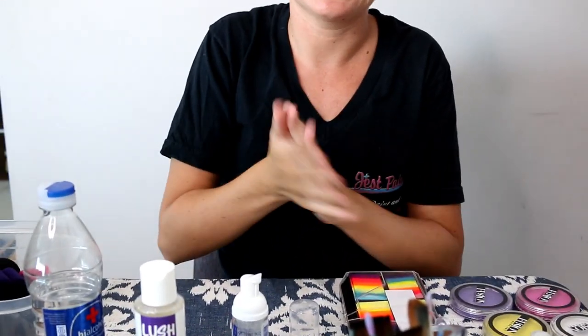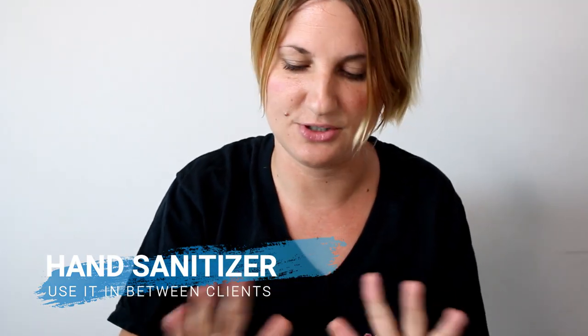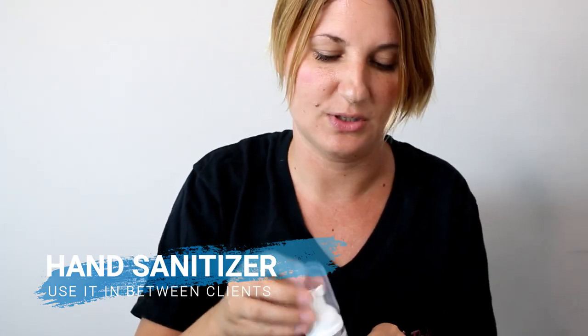This is hand sanitizer, which of course you should use whenever you need to. You can use it at the beginning of a gig and sanitize your hands between clients. If you accidentally touch their face or something dirty, just put a little hand sanitizer on and let it air dry. Hand sanitizer is a great way to help prevent the spread of germs.